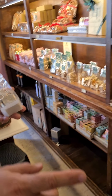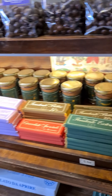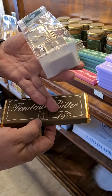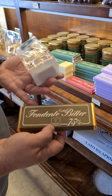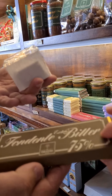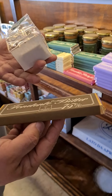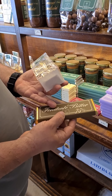We also have chocolate bars. The brown one is 75% cocoa — very dark. It is a very thick and heavy chocolate bar, about half an inch, about one centimeter thick.